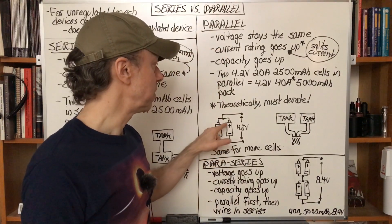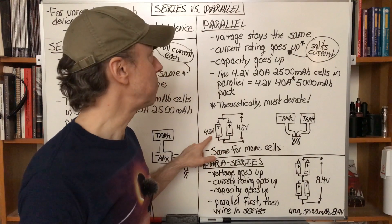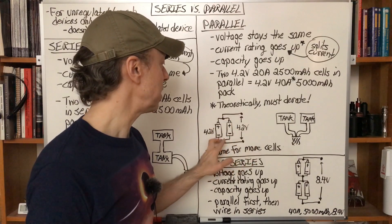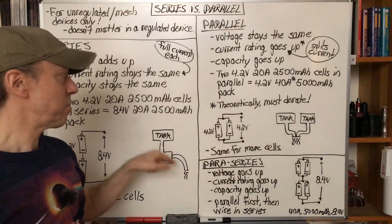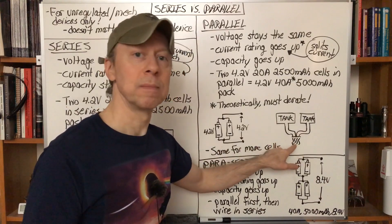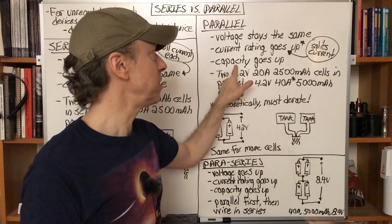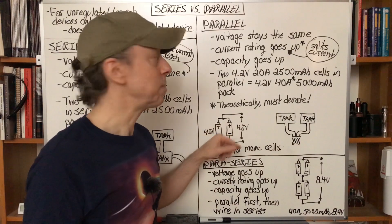In parallel, you've got the two positive ends connected together and the two negative ends connected together — it essentially becomes a bigger, fatter battery. You're still at 4.2 volts; the voltage stays the same. But the current rating goes up because each battery can supply current individually. Think of two separate water tanks side by side — no extra pressure, so voltage is the same, but now you've got two pipes feeding out water, so you can get out twice as much current.